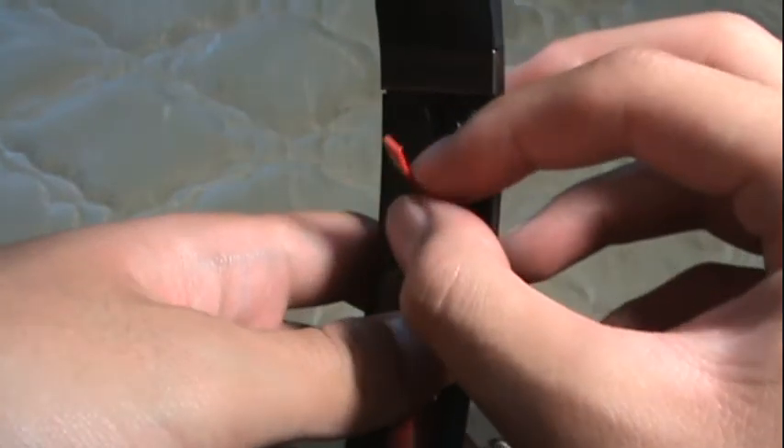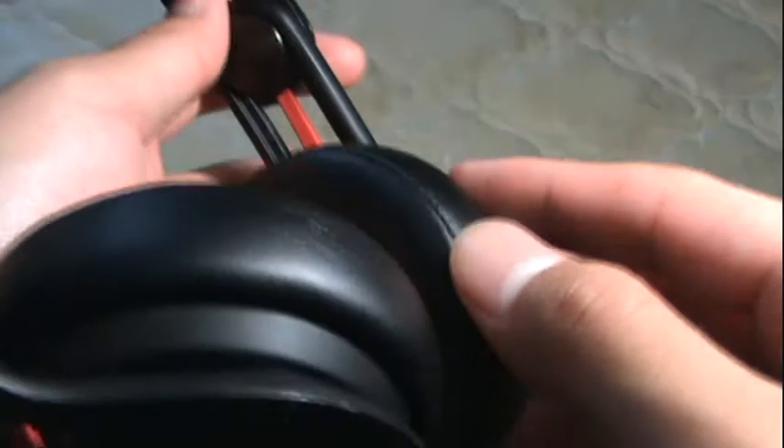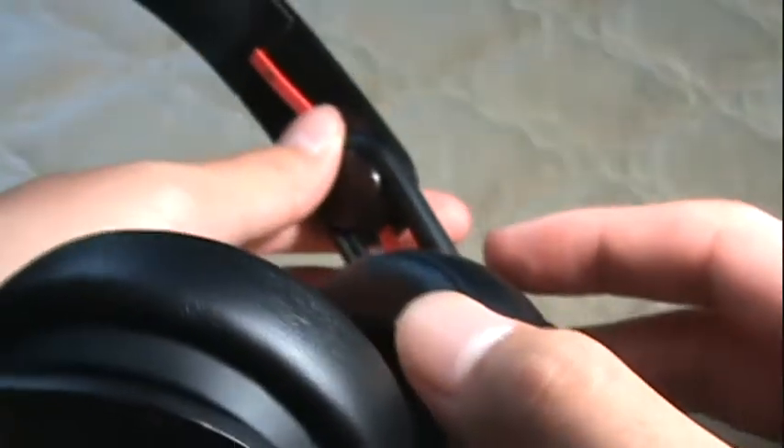Look what I discovered when I was playing with it — this wire over here is not part of the wire that transmits the music to the earcups. So that's both a good thing and a bad thing. When it comes off like this, all I have to do is just push it back in. Like this. Ta-da!